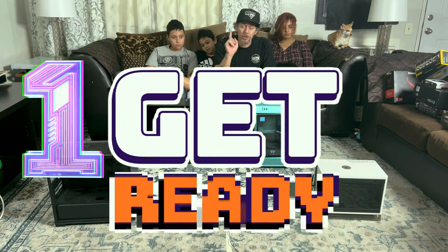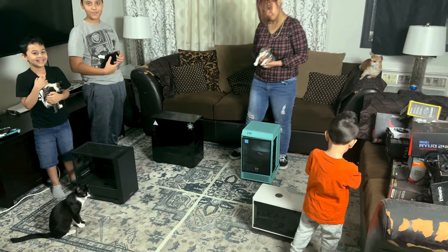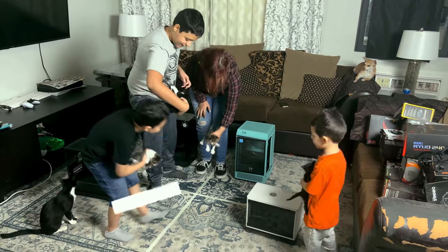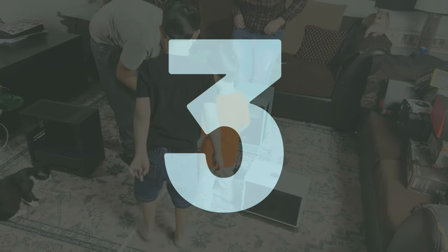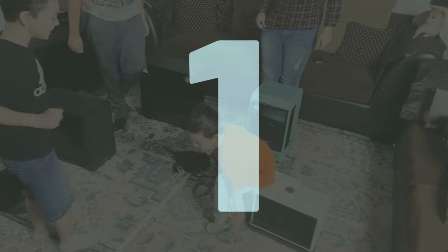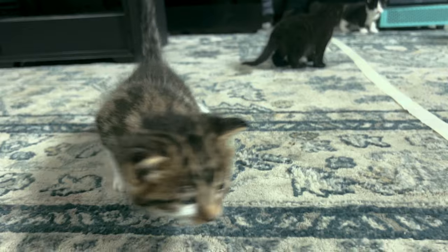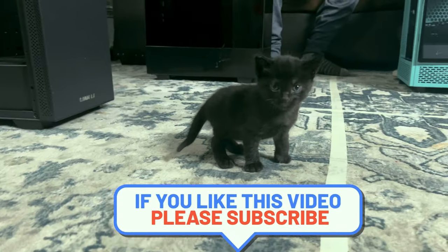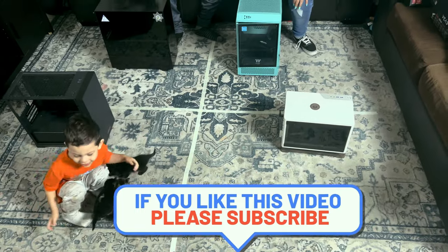Round one: choosing the PC tower. You guys ready to get your kittens going? Yep.